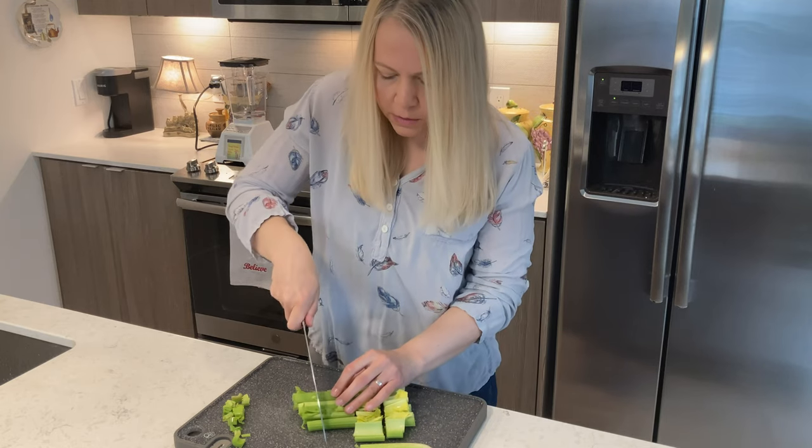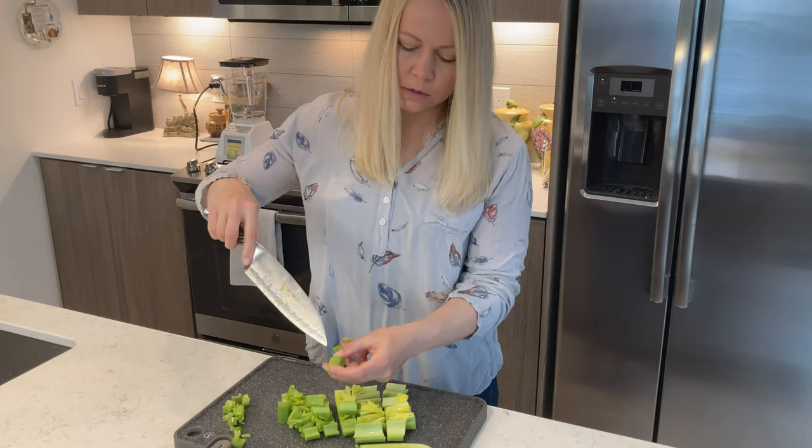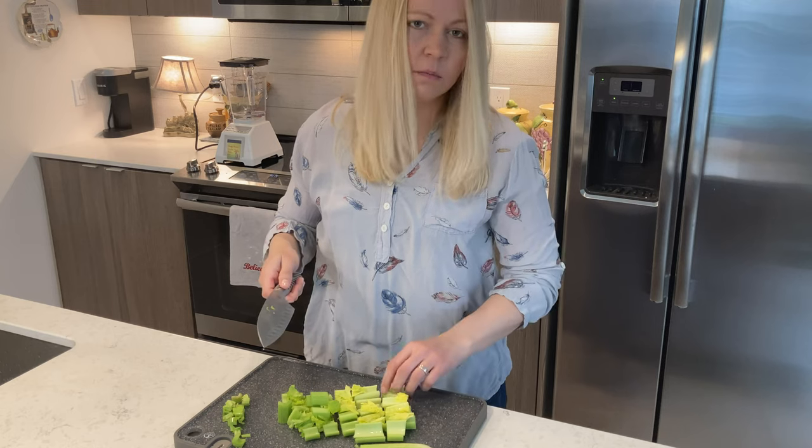The thing about blenders, and the reason I'm cutting it into smaller pieces, is there are strings in the celery that I just don't want there to be any stringy bits.